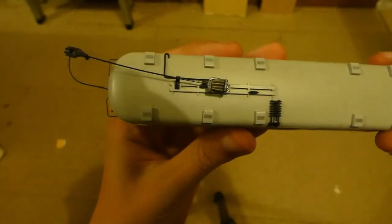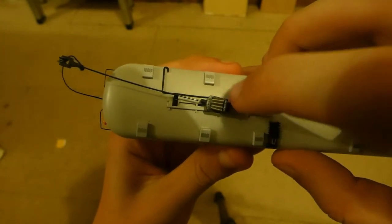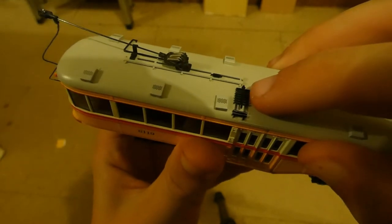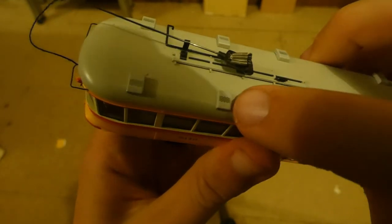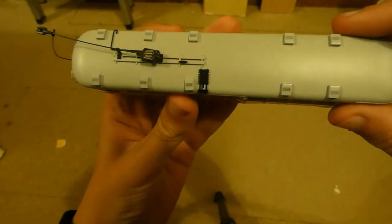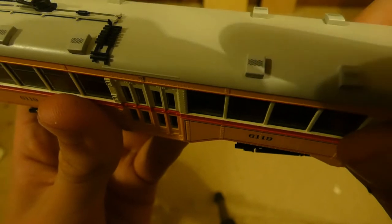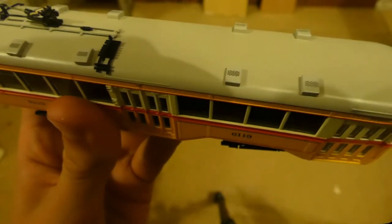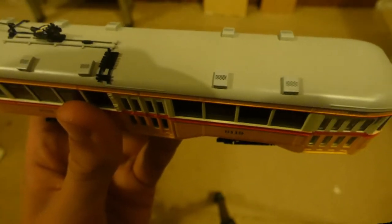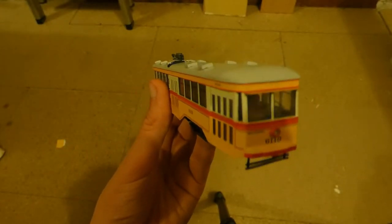Moving on to the roof, we've got the trolley once again. We've got an electrical wire running into the trolley. We've got this thing — don't know what it does, but it does things. Then we've got these nice vents here along the tram. Unfortunately, these vent holes are decals — they're not moulded or actual holes.